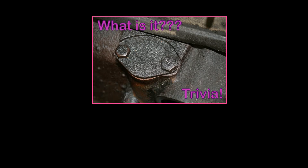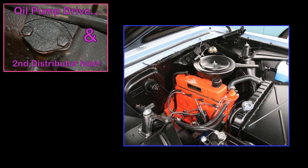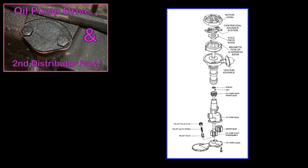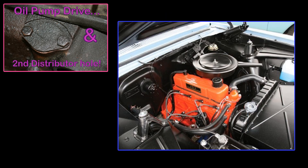In the last video, we asked you what this access panel was on the side of the Iron Duke. Many of you said this was the access panel for the oil pump drive shaft — you are correct. However, this isn't the whole story. This is actually the original location for the distributor in Chevy's 153 cubic inch four-cylinder, for which the Iron Duke was based on. Like most pushrod motors of the time, the camshaft would drive the distributor, which in turn would drive the oil pump through the use of a connective shaft. This proved to be a very inconvenient location as it interfered with the ability for the engine to drive multiple accessories.